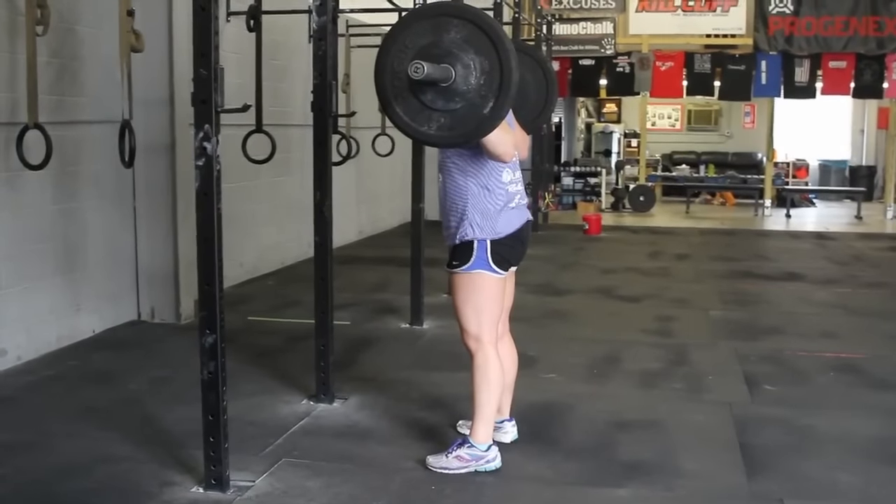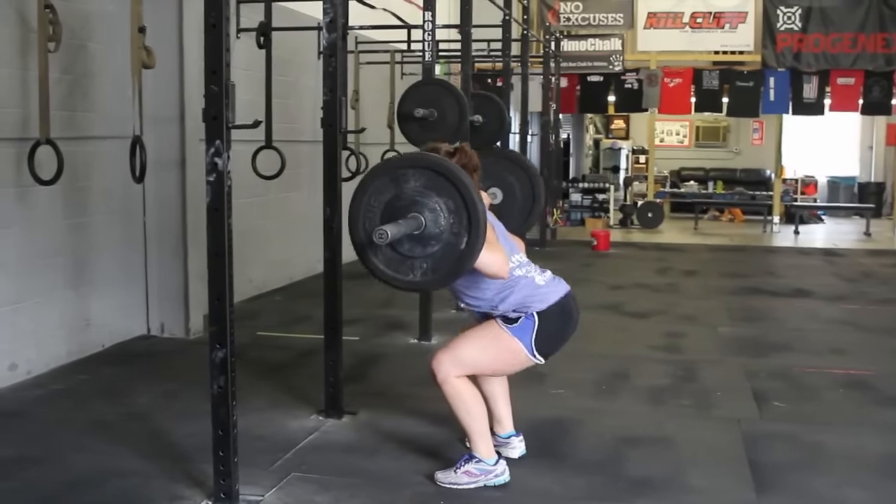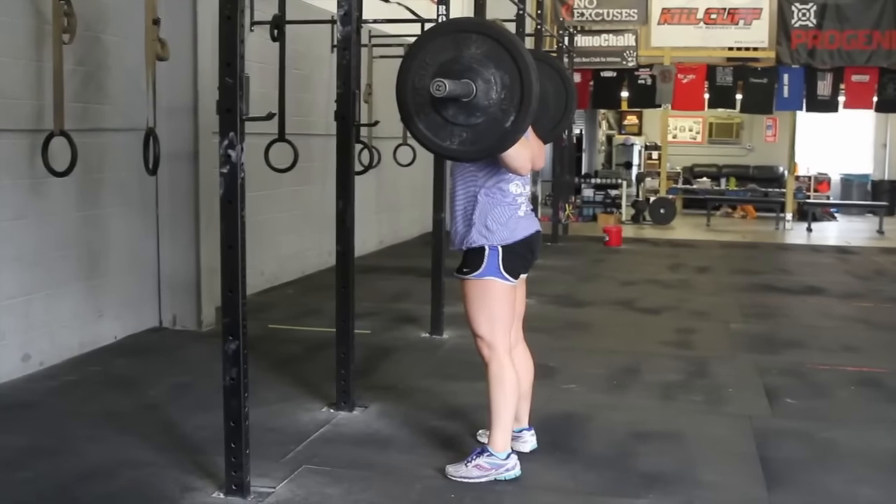For reps to count, the athlete's hip crease must pass below the top of the knee. The athlete must then finish the rep by reaching full extension of the hips and knees.